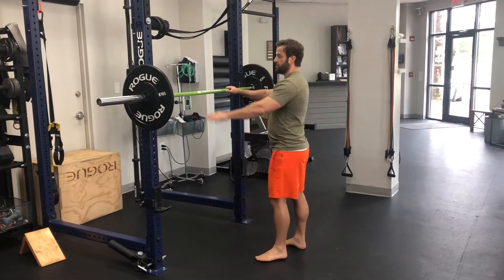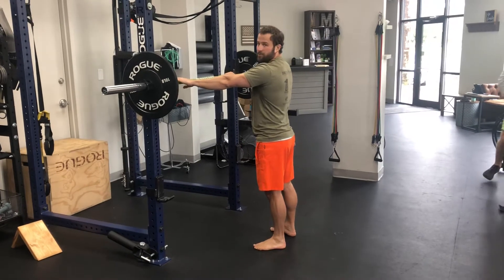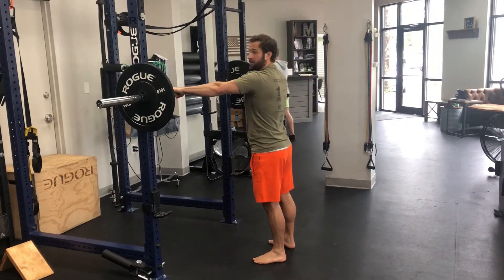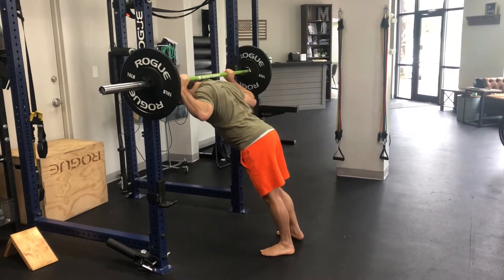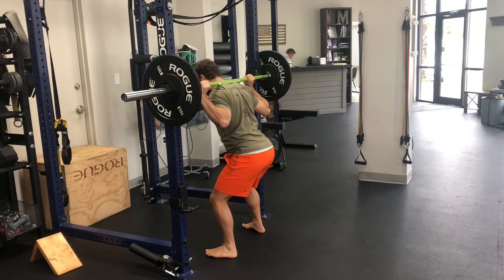All right, so squats. First thing you're going to do is make sure your hands are even on the bar. You can put your pinky finger on the smooth part of the rings or a little bit closer, so long as they're the same distance. Grab it so your hands don't move. You're going to put the bar on your upper traps, not up on your neck or here.